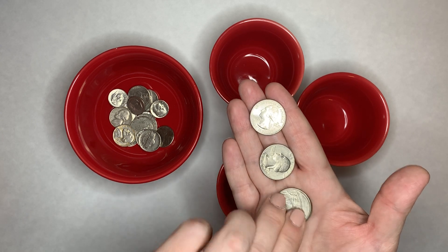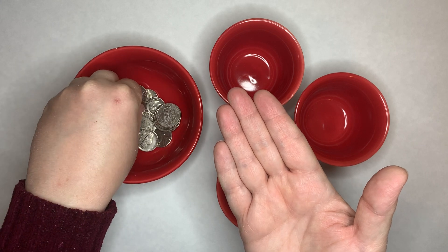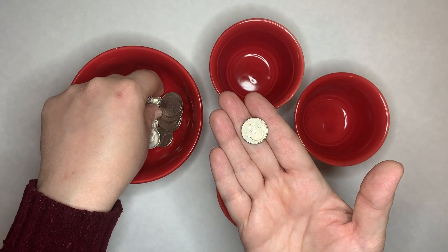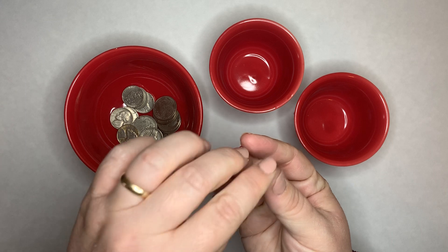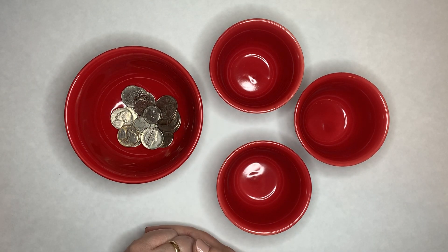Same thing with dimes. Dimes are really easy to stack into piles of 10, and then they know they have $1. And they can write down the numbers. You can do so much with money that's basic — you don't have to make it too complicated.